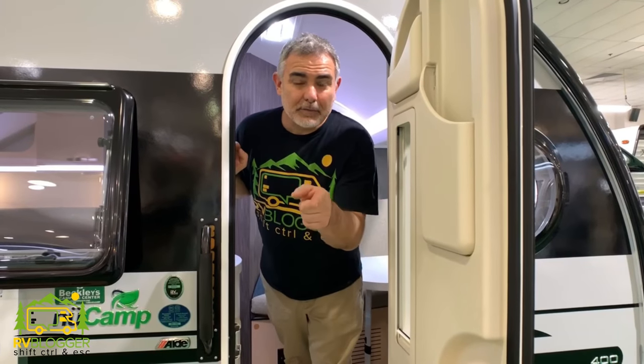Are you looking for a travel trailer under 3,500 pounds? We found some fantastic models that we reviewed. Come on in, let's check them out. Hi guys, Mike from RV Blogger here in front of the camera and Susan's behind the camera. Today we're taking a look at small travel trailers under 3,500 pounds.